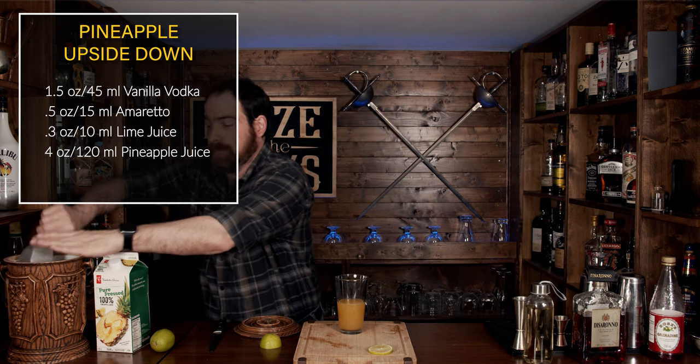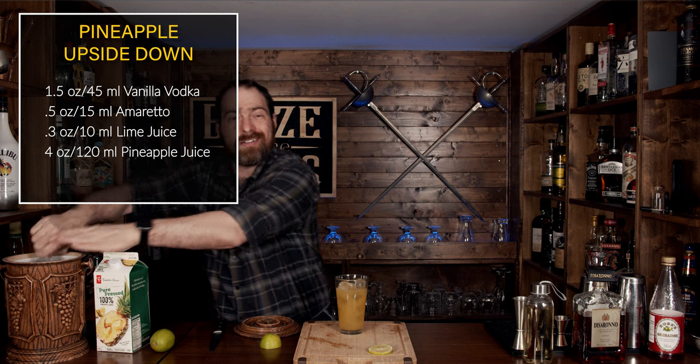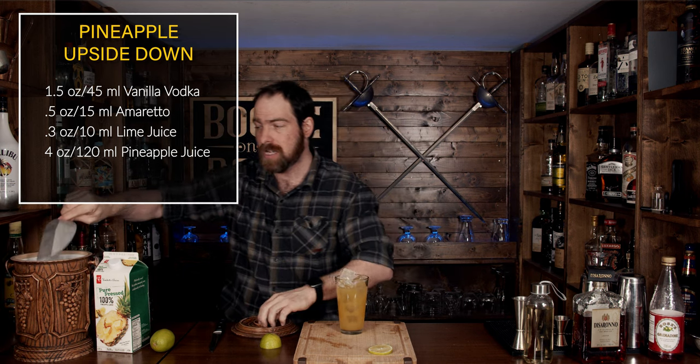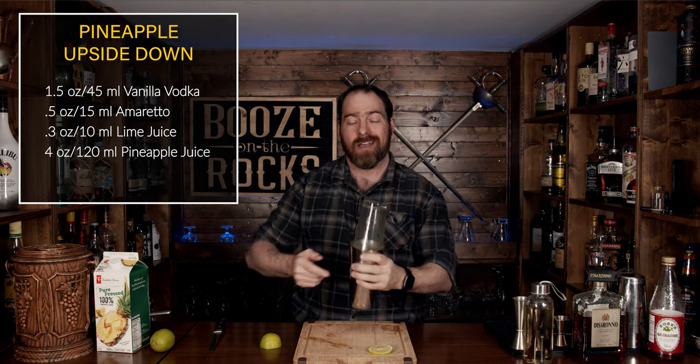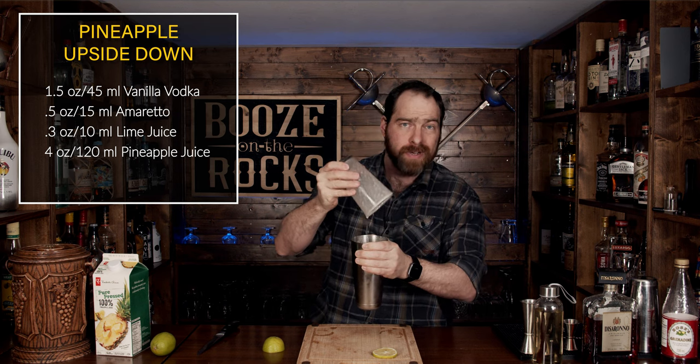What we're going to do now is shake this for a good 10 to 15 seconds, but you want to make sure that your glass is full of ice. That way you can control the amount of dilution you're getting. Slap your lid on, give it a flip, and shake it with a smile. Pop that off with the strength of a thousand pineapples.